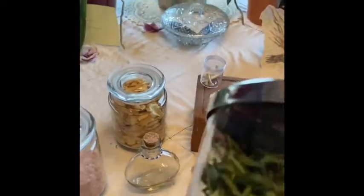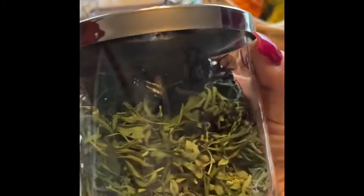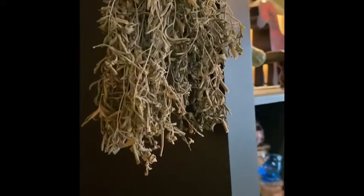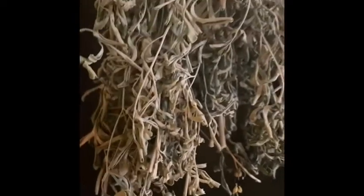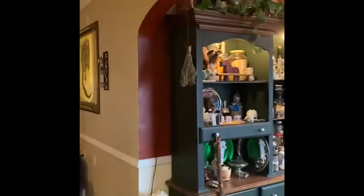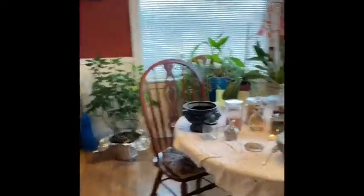Rue. Most people aren't familiar with rue. This rue was grown in my garden — a pretty little plant. If you look in the PDFs I uploaded to the group, you'll see what rue looks like. I have a bundle of rue hanging just inside my front door for protection — mainly energetic protection as people come in. There are other things I do too, which we'll go over.